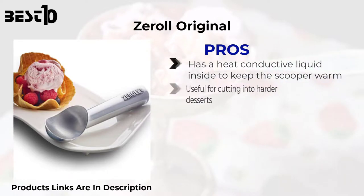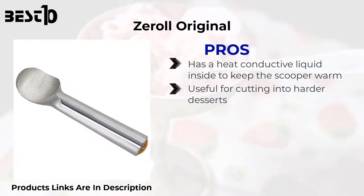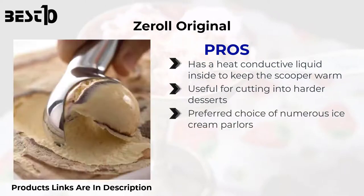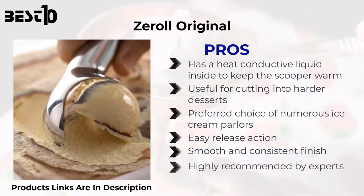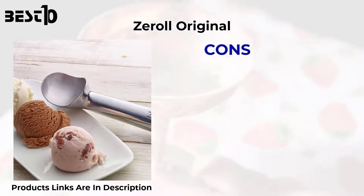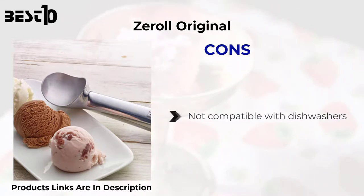Zero Original — pros: has a heat-conductive liquid inside to keep the scooper warm, useful for cutting into harder desserts. Preferred choice of numerous ice cream parlors. Easy release action. Smooth and consistent finish. Highly recommended by experts. U.S. made. Cons: not compatible with dishwashers.